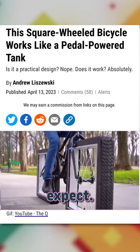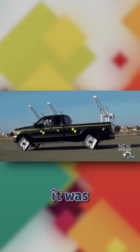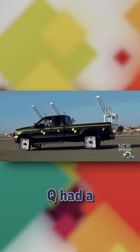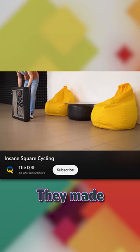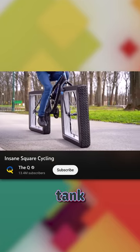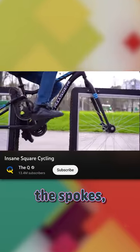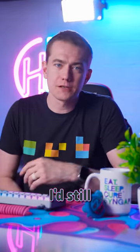But it doesn't work how you'd expect. The Mythbusters had the idea of putting square wheels on a truck years ago, and it was a bumpy mess, so The Q had a different approach this time. They made the wheels square, but they don't rotate anymore. Instead, it's like you're riding a tank bike with the pedals instead pushing the treads around the outside of the spokes, which might be a loophole, but I'd still bet that